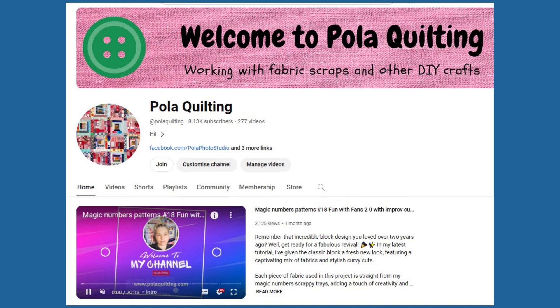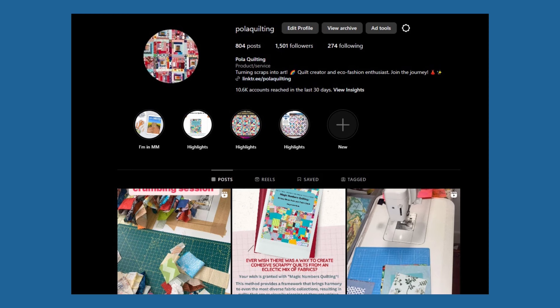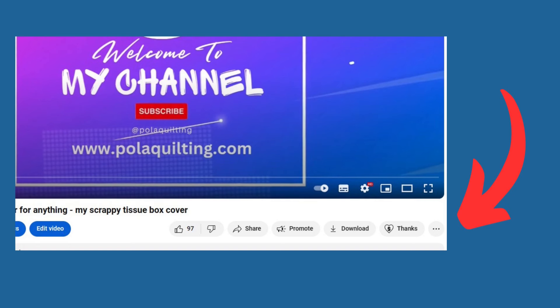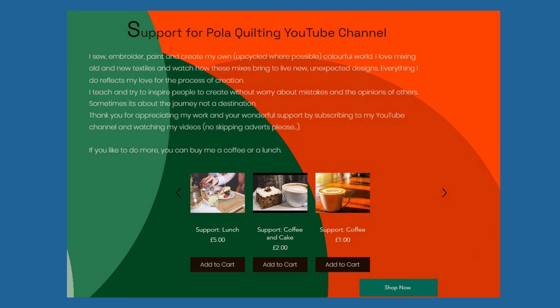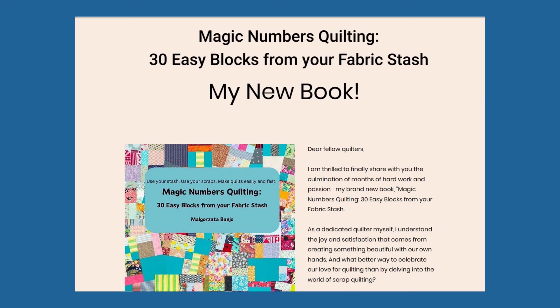Before we carry on with the project, let's just round up where you can find me and how you can support my work. Please subscribe to my channel and watch our videos without skipping the adverts. Please comment on the videos because that helps push them out to a wider audience, and don't forget to share with your quilting friends. Join my network on Facebook or Instagram — links are in the description below. I've got membership available through YouTube, and you can also use Super Thanks or buy me a virtual tea, coffee, or lunch using the form on my website.